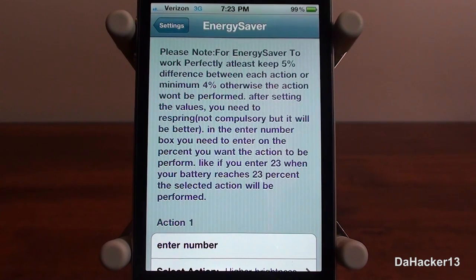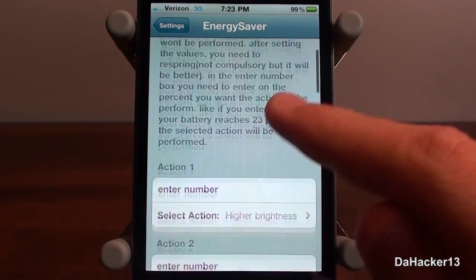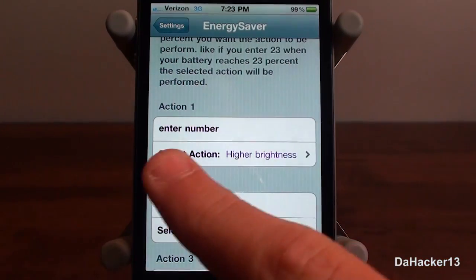The first thing you get is a long note, and basically it's saying that you should not set two different percentages that are within five percent of each other. So don't make an action at 20% and then another action at 21% — make sure they all have at least a five percent difference.